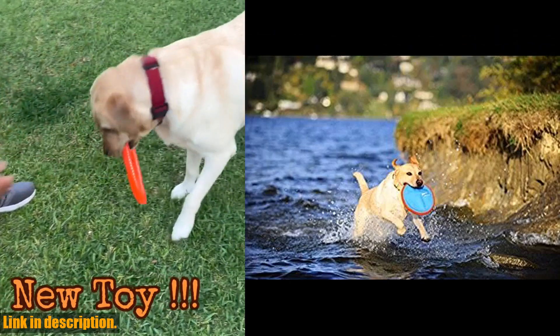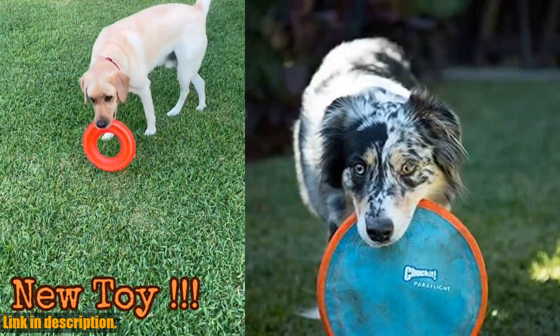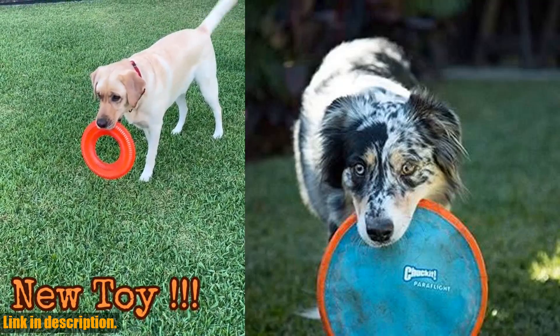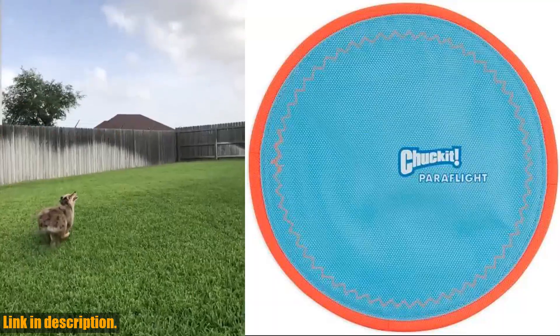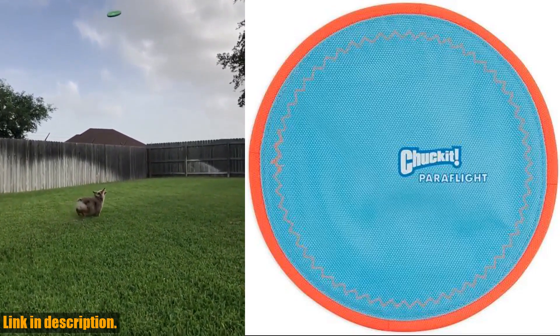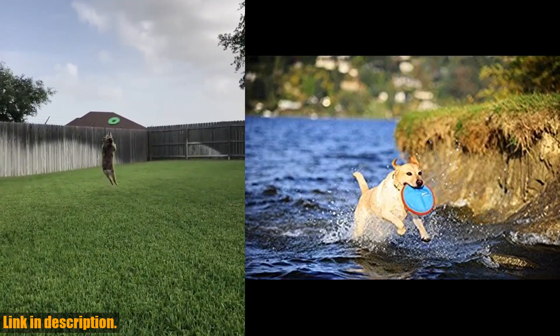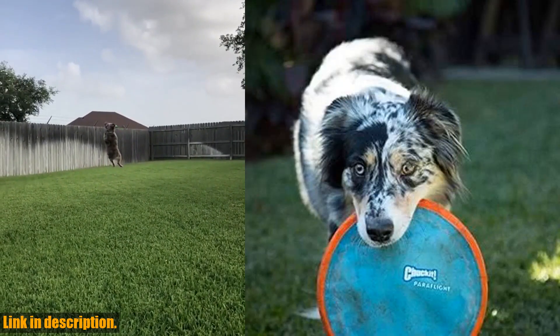And when thrown, it gradually descends for some exciting mid-air jumping and catching. Size matters, and this large disc measures 9.75 x 9.75, making it suitable for a wide variety of medium to large dog breeds.